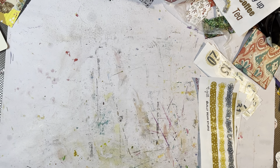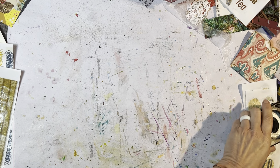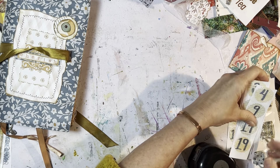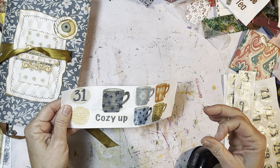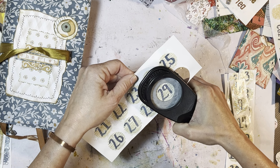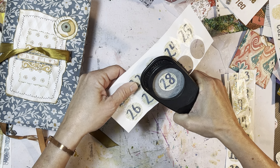My girlfriend just texted me — it's 87 degrees in California where we used to live. Stop it! Now, there's not 31 days in November; I already did this math. I don't need that one — I need this one. Oh, Jill, you're brilliant. Look at that! Oh my goodness, these are awesome.